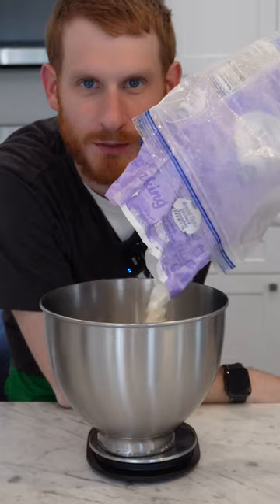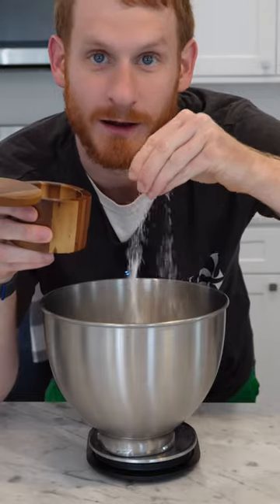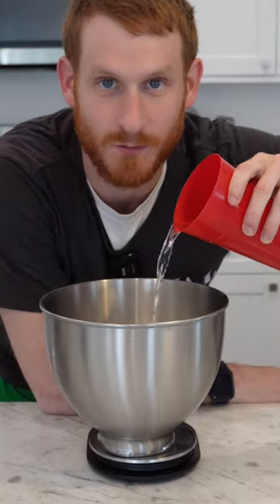Real Detroit Pan Pizza. My goodness. 350 grams of bread flour, 9 grams of salt, 5 grams of yeast, 260 grams of warm water.